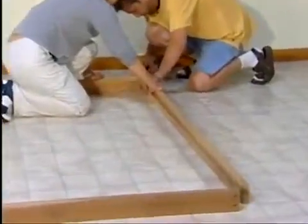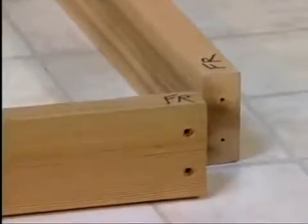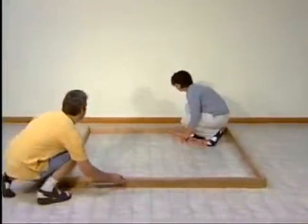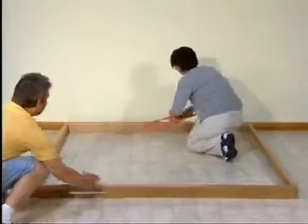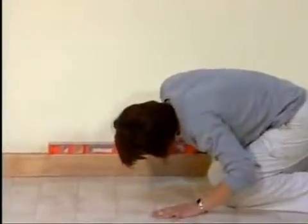Leave the front right corner open — this will make it easier to install the last wall panel. After assembling the base, push it into its final position. With a level, check to make sure your base is perfectly level. If not, you can shim the base as necessary.